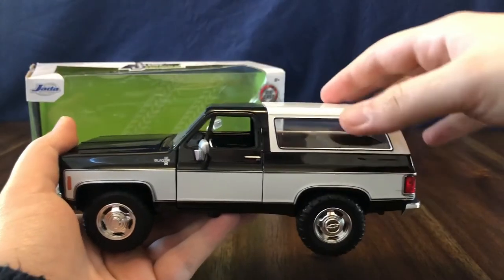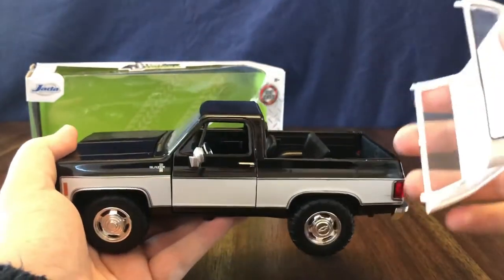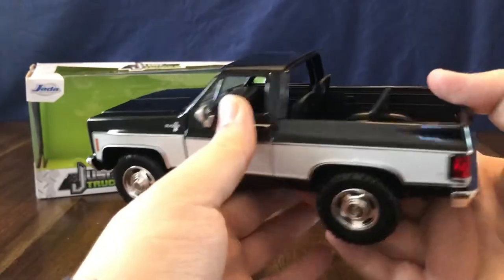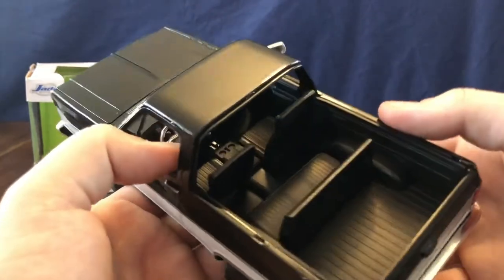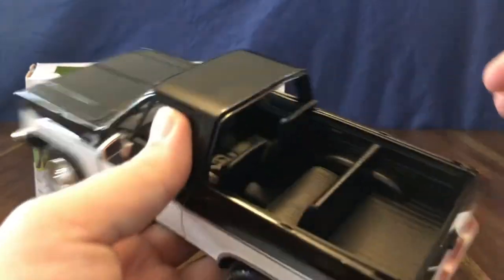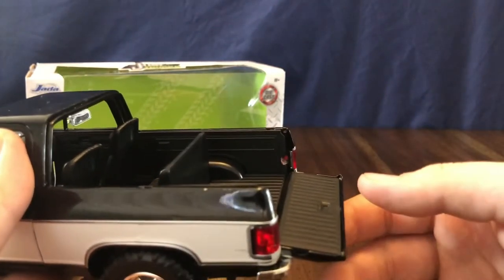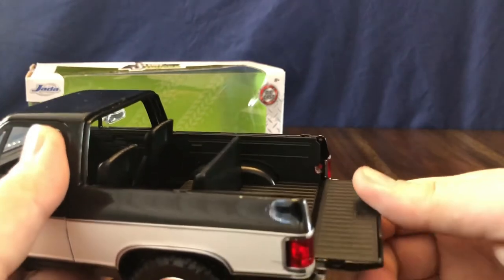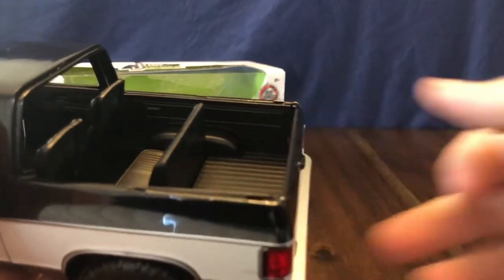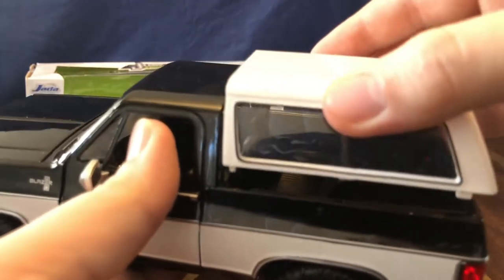The rear topper of the truck does come off — you just lift it up. It has a bit of resistance but it does come off, giving you the top-off look you'd have with a real-life Blazer, as they did have removable tops. There's a molded backseat behind the front bucket seats. The tailgate opens, but it is unable to be opened with the top on, so once you take the top off you can open it — it just lifts up and slots into place to keep it closed.